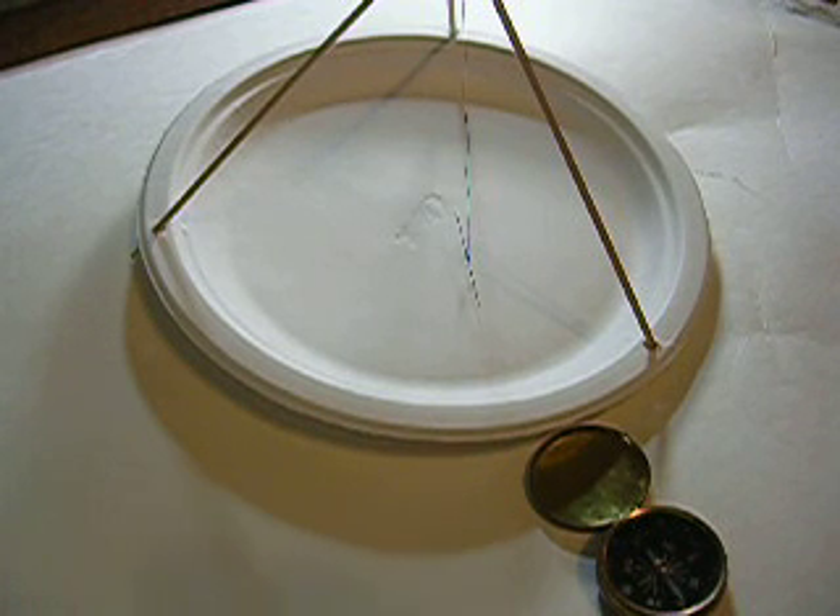That's a final little experiment. I hope you can see that needle — that little old sewing needle isn't very big, it's kind of hard to see.